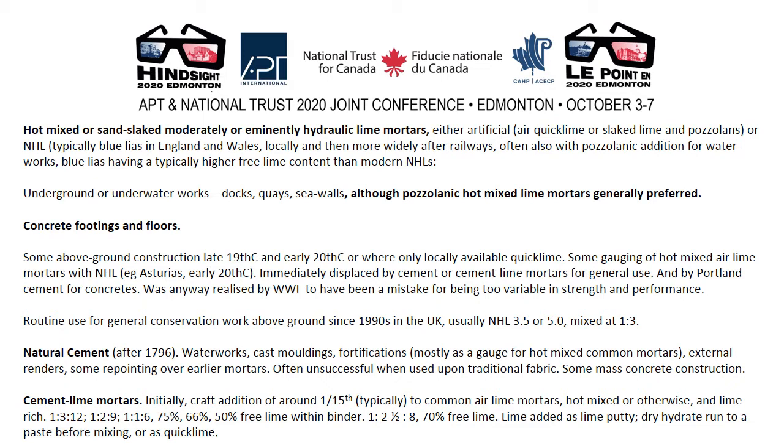Routine use of NHL for general conservation work above ground has occurred since the 1990s in the UK, usually NHL 3.5 or 5, mixed at 1 to 3. Natural cement was used for waterworks, cast mouldings, and fortifications, and again commonly used as a gauge for common mortars in the USA, often unsuccessful when used upon traditional fabric. Some mass concrete construction also occurred. Cement-lime mortars are not strictly a traditional mortar, but attempt to imitate the properties of a traditional mortar within the context of modern building practice and technology.